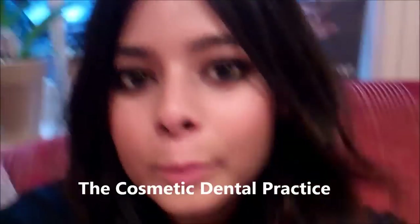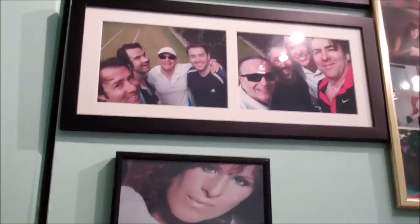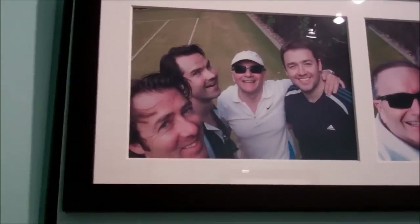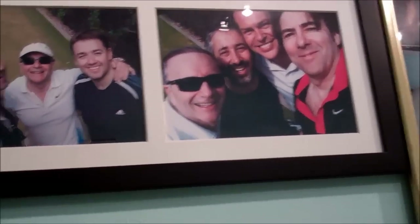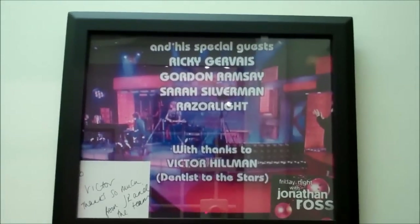Hi guys, I'm at the cosmetic dental practice in the waiting room, waiting to get my teeth fixed. This is Dr. Vic's office. I just wanted to show — dentist to the stars! Do you recognize any of these people? Look, there's good old Barbs, and there's more.